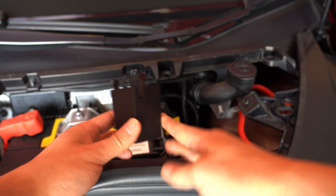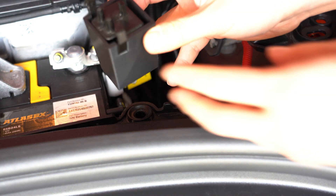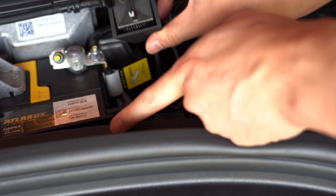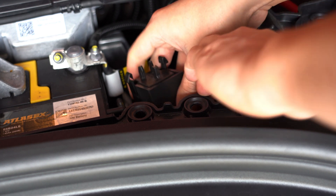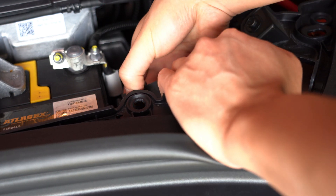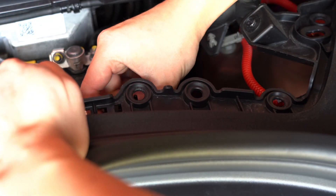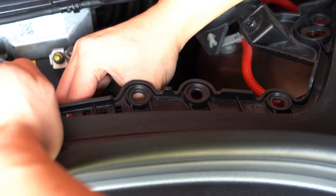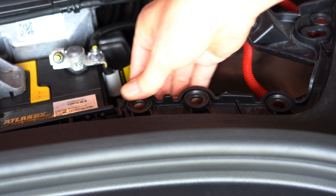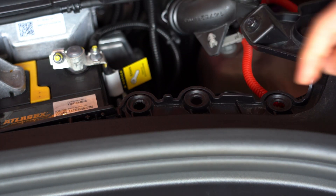I'm going to put these in and secure them, starting on the right side — the passenger side. This third leg goes under, so you go in this way. You have to lift this up a little bit — it's flexible, so you'll be right. Line it up with the holes and push down, and that's it. This is now solid, this is not flexing anymore. This is perfect. Beautiful. Let's go to the other side.